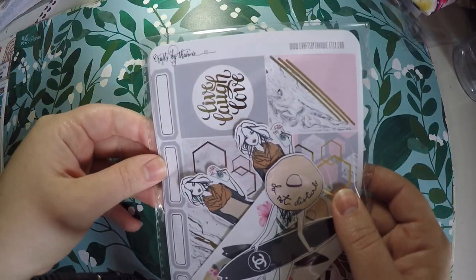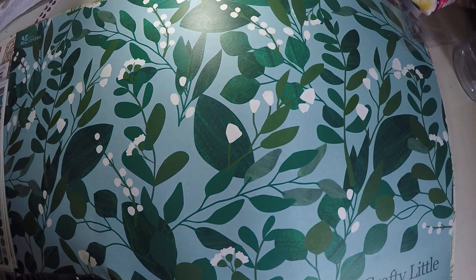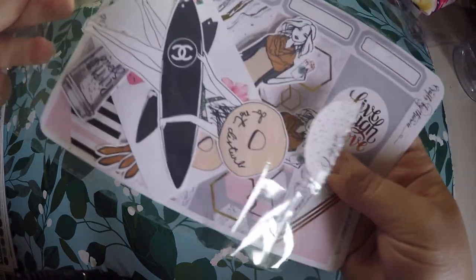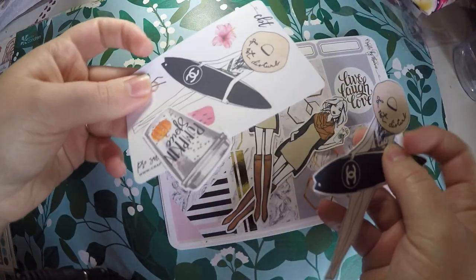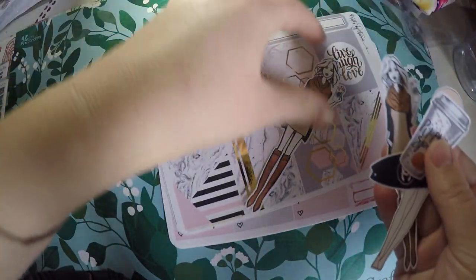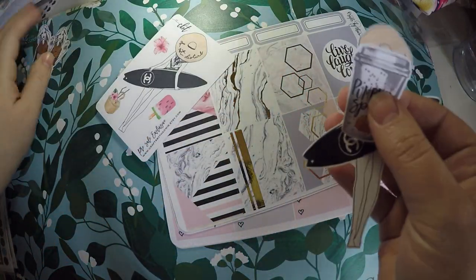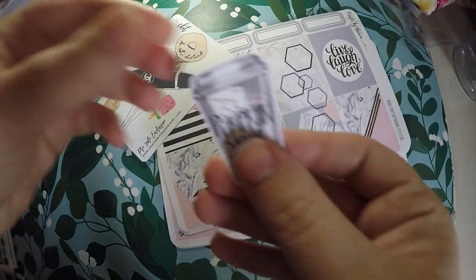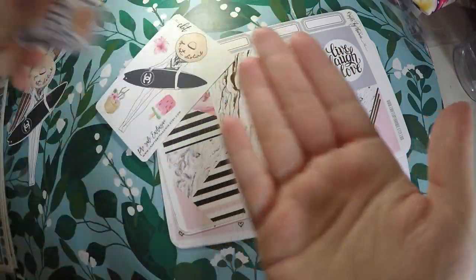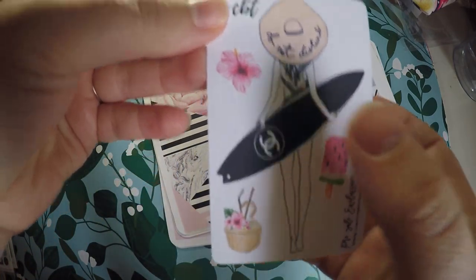The first one that I got a grab bag from was Crafts by Towie. I've placed a few orders from this shop, I really like it, and I figured I would check out the grab bag because this would be a first for me. To start it's got some die cuts. So these right here are all die cuts — I've got two of the girl holding a Starbucks in her fall weather apparel, a do not disturb beach goer with a surfboard, a cute little pumpkin spice, and then a sticker of the girl going to the beach with some little deco pieces.